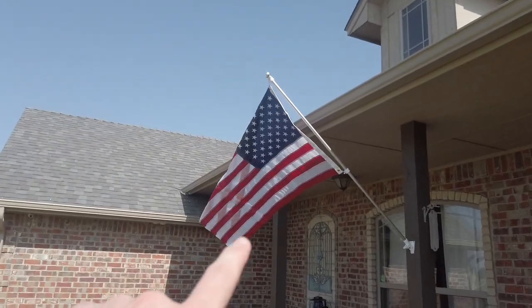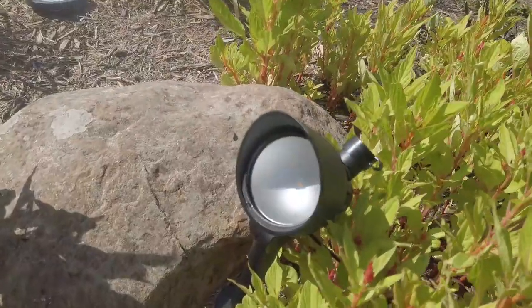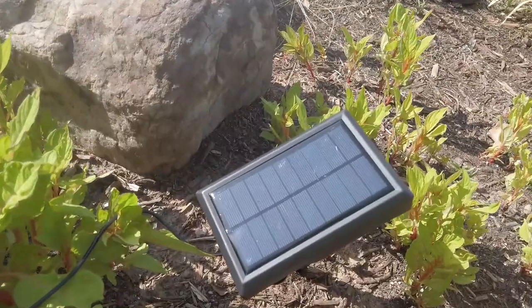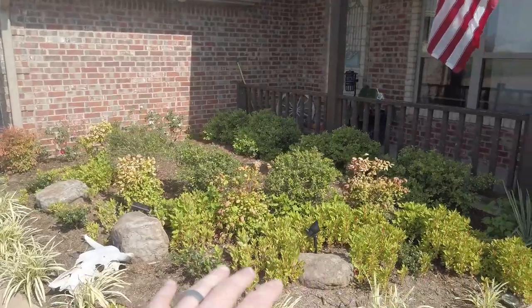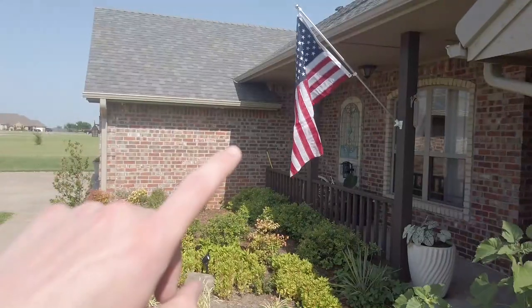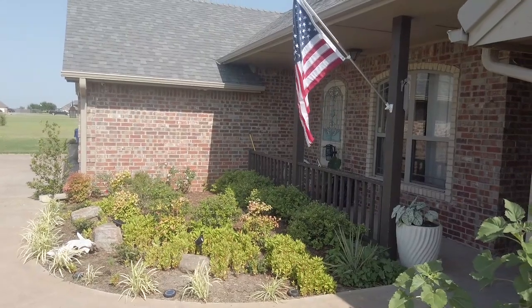With my flag in this location, I decided to put my solar light right here behind this rock, and then the solar panel behind this other rock. I'm going to adjust this at night and move the solar panel where it gets the most sunlight. Thanks for watching — I'm going to do a night shot and let you know how the light looks.